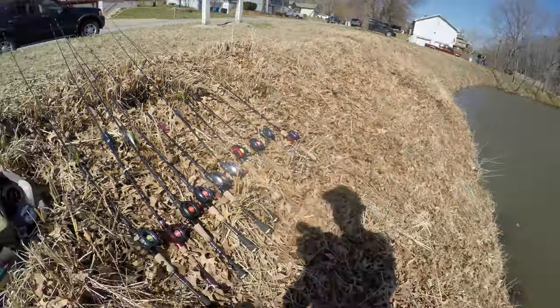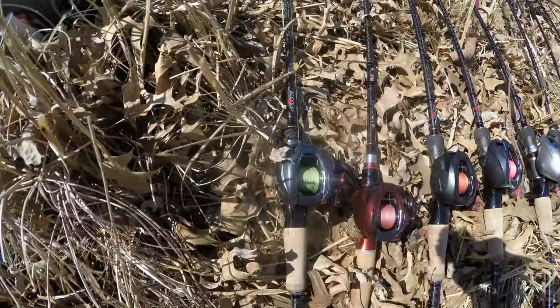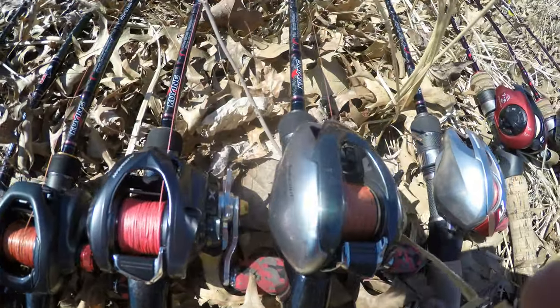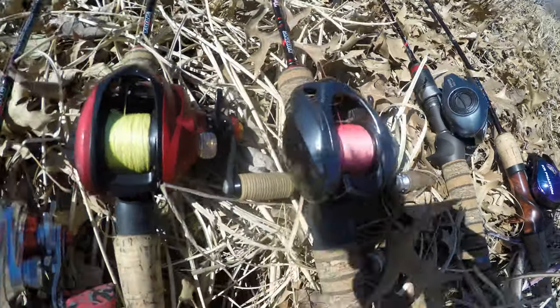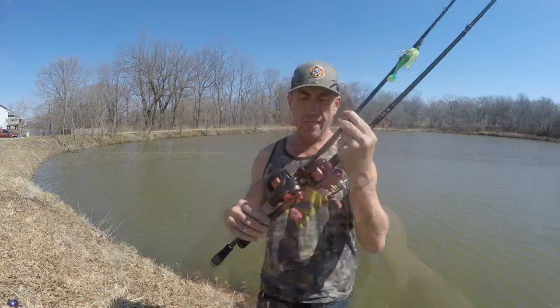What we're doing today is going through our whole lineup of rod and reels. We're going to start probably from the heaviest and work our way to the lightest bait and rod-and-reel combos. So buckle up, hang on — let's get out here and test some new rod and reel setups today.